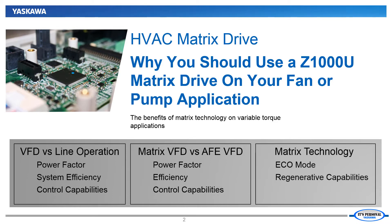Finally, we will review the technology behind the Matrix Drive that makes it so unique. Once we understand how the Matrix works, we can understand how both the Eco Mode function and the inherent regenerative capabilities can be beneficial to fan and pump applications.